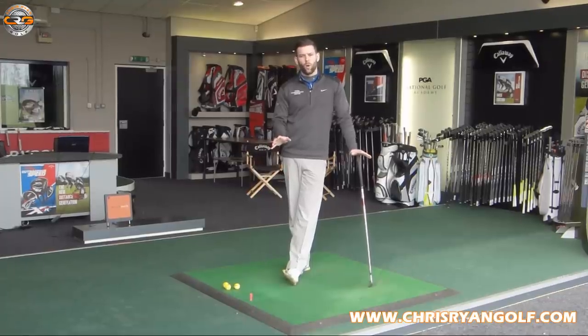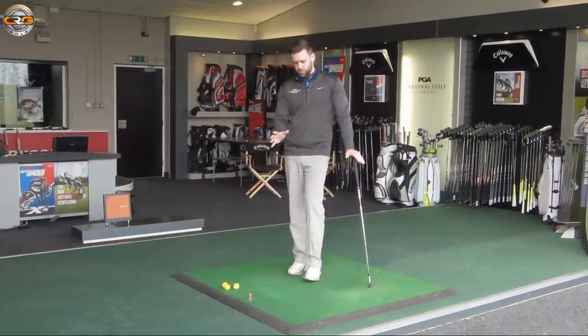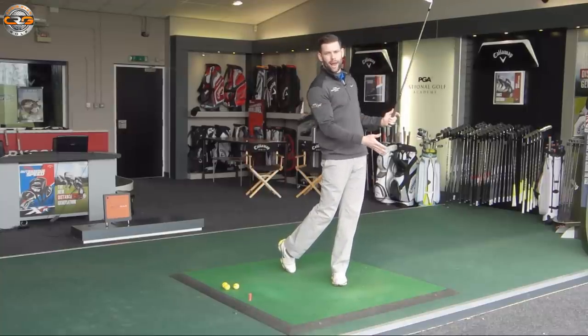Most golfers would be aware that on the through swing we want to transfer our weight onto our lead foot. In my case that's my left foot. And most golfers would be fairly happy that when we finish our golf swing we'd want to have pretty much 100% of our weight on our lead foot.